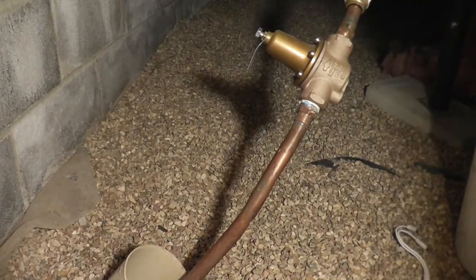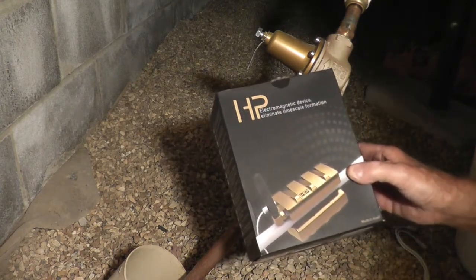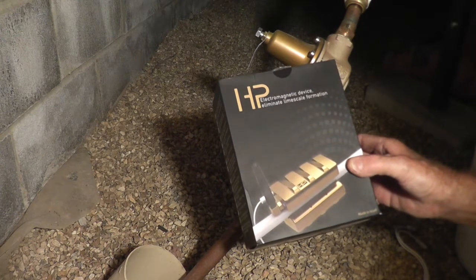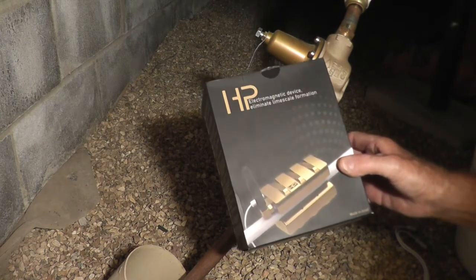Hey, this is Brad with Filter Water Direct and I'm going to make a short video on the ease of installation for the new HP Hug & Plug Salt-Free Conditioner. This is the best one I've found so far for a lot of reasons. As you'll see,